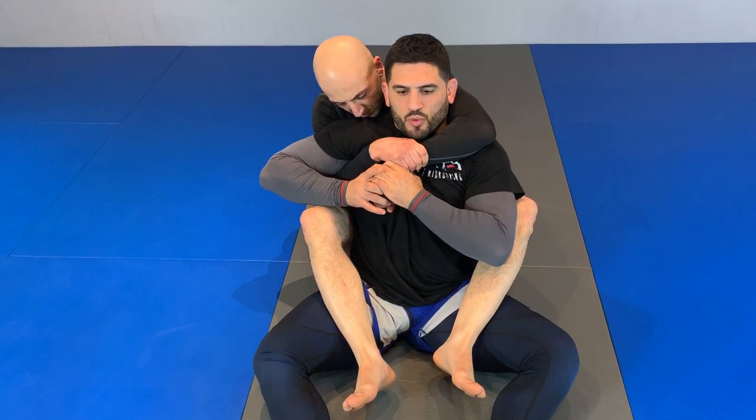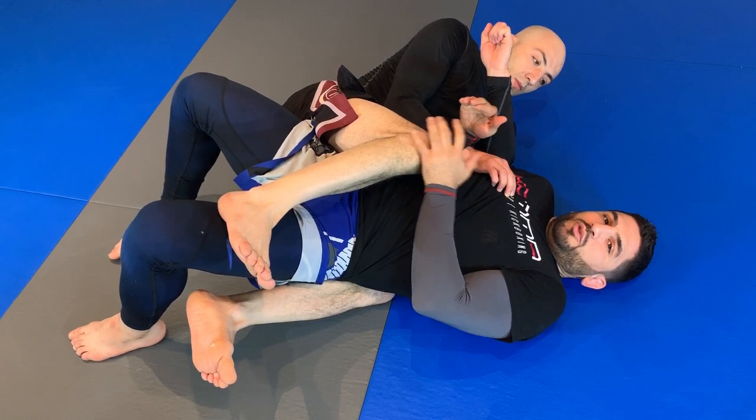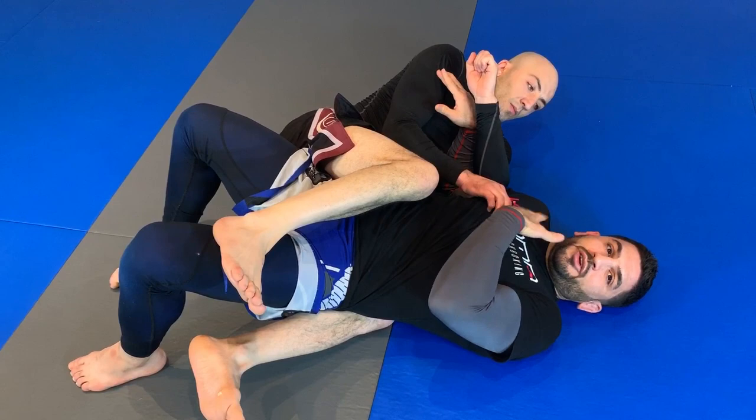As I'm escaping back control, I'm working to escape, and as I came over here slipping out — a lot of people just tend to turn out and face their opponent. But why lose this position if it's already here?